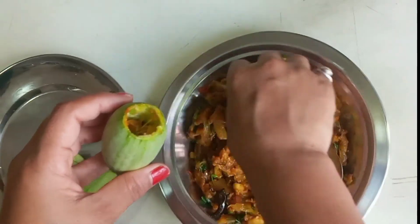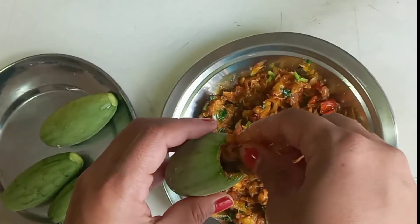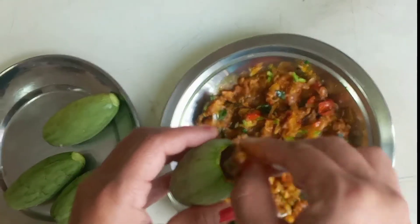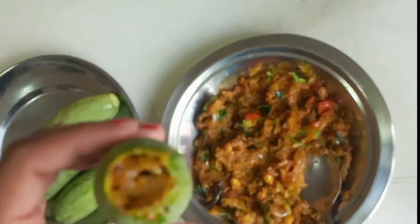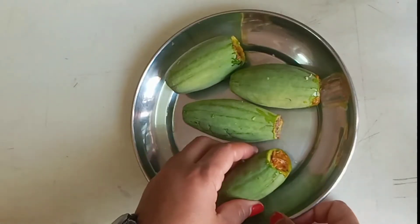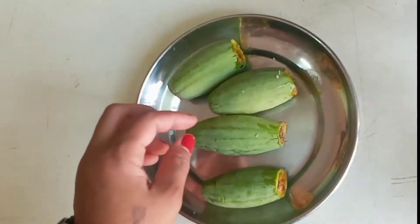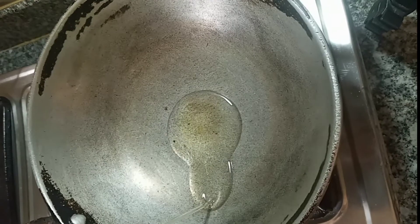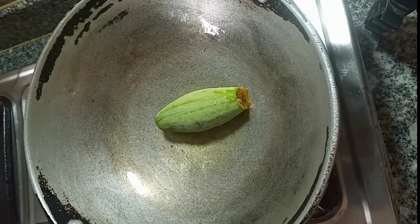I am going to put it on top. I am going to fry it for a bit. I want to fry it in my pan. I don't know how much I am going to fry it. I will fry it for a bit and put the masala into the rice.